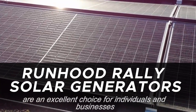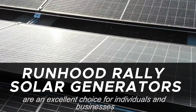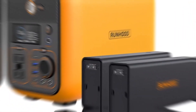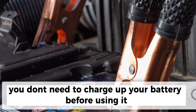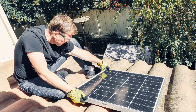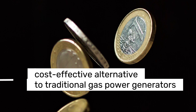Runhood Rally Solar Generators are an excellent choice for individuals and businesses looking for a reliable and portable power source for outdoor endeavors and camping tours. The Runhood Solar Generator is one of its kind with a swappable battery option — you don't need to wait for charging up a battery before using it; you can have more than two charged at a time. These solar generators are designed to harness the power of the sun, making them an eco-friendly and cost-effective alternative to traditional gas power generators.